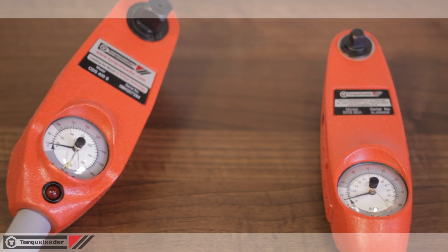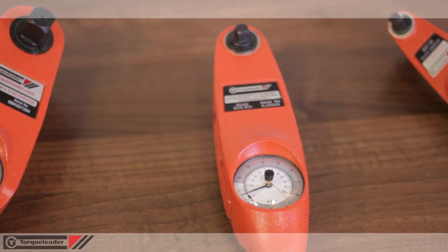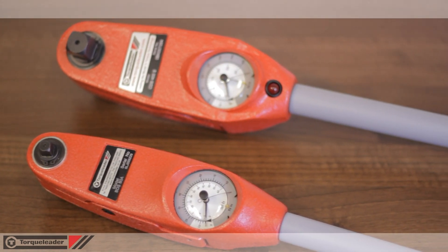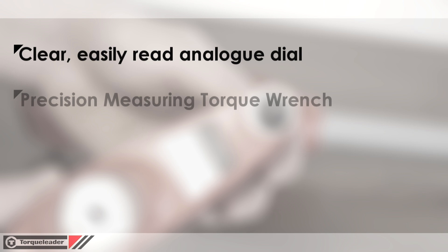Torque wrenches fall into two broad categories: those that are set at a predetermined torque, and those that measure. Dial measuring wrenches display the actual torque load applied using a clear, easily read analog dial. The mechanism does not break, slip, or disengage at a set torque.